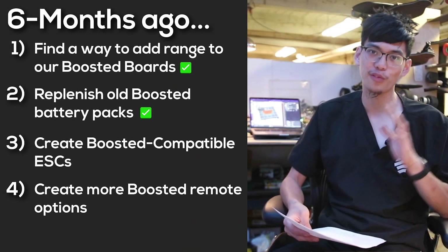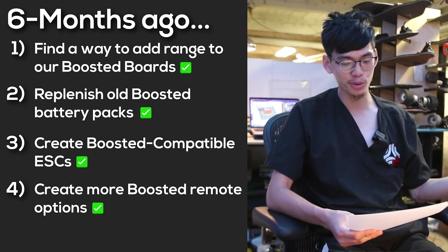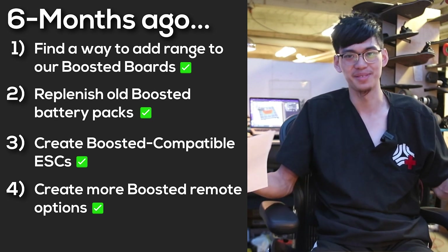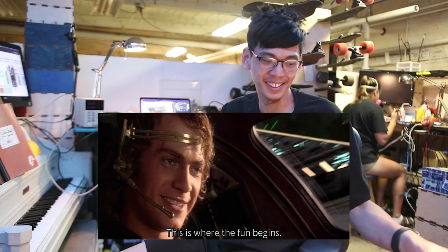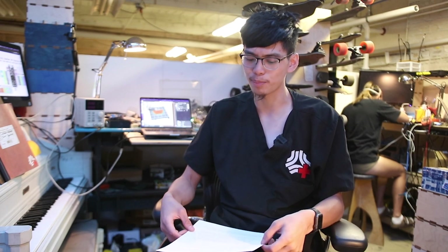Getting the boosted board battery to work with the FocBox Unity and the Hoyt Puck basically checked off line items three and four — creating boosted-compatible ESCs and making other remotes work with our boosted boards. We have a much better technical understanding of how our boosted boards work now and we feel comfortable taking careful steps forward. Beyond bigger batteries and boosted-compatible electronics, we've been working on two new products to add to the boosted ecosystem.